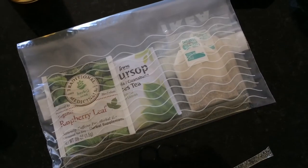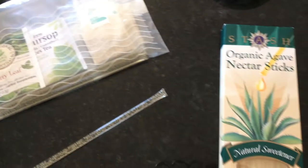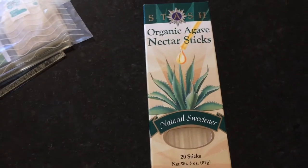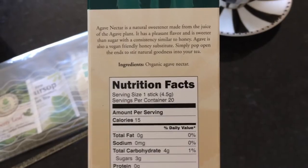They're so easy to travel with — you can just throw them in a Ziploc baggie along with some of your favorite tea bags and you are good to go. You can enjoy your tea while on vacation, at work, or at school. The only ingredient, of course, is organic agave nectar.